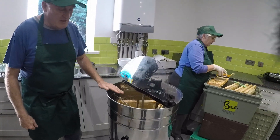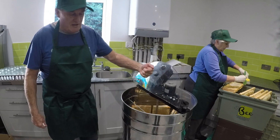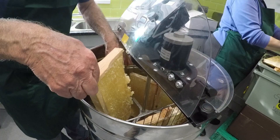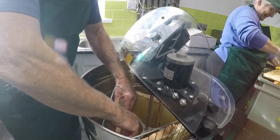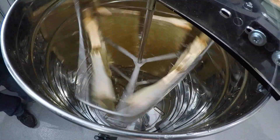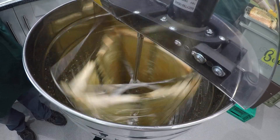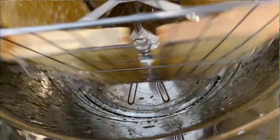The frames go in — you can see at the bottom there's a fixture that holds them. We have it loaded with six frames and this is a tangential spinner, which means the honey gets thrown outwards from one side. What we do is we do one side first slowly, then we turn the frames around the other way to do the other side slowly, then speed it up to do each side fast. You can see the honey sticking to the sides of the spinner and it starts to form a pool.